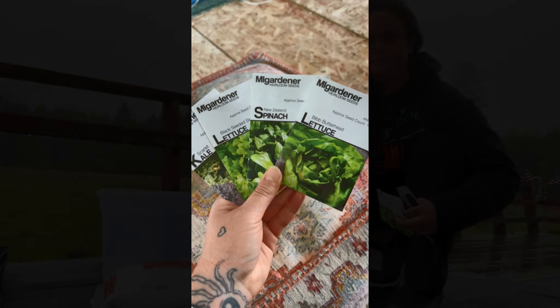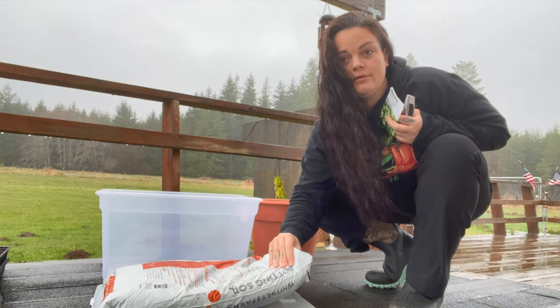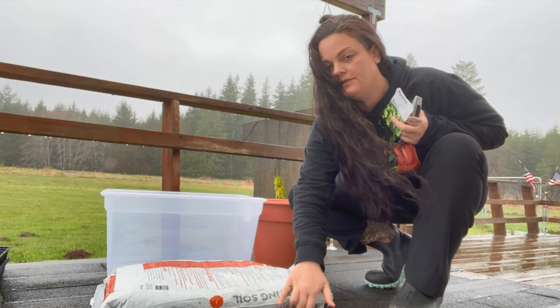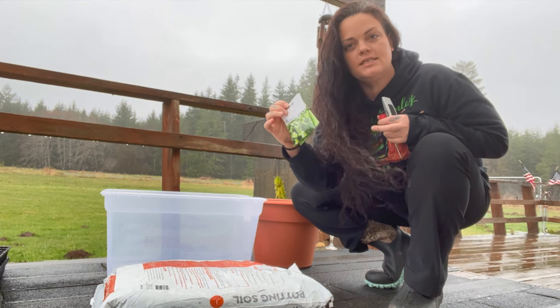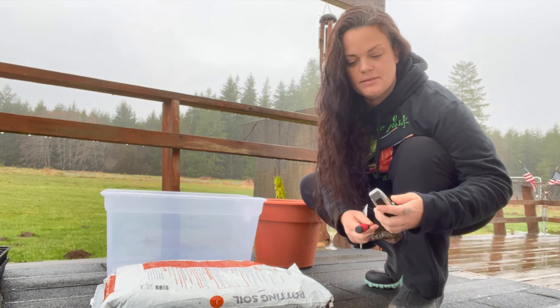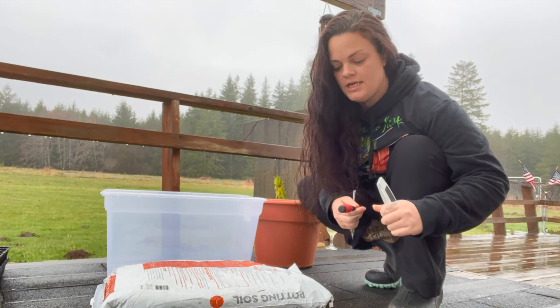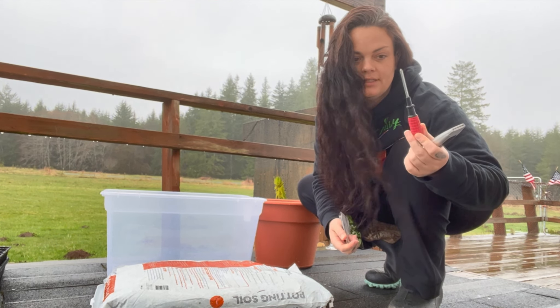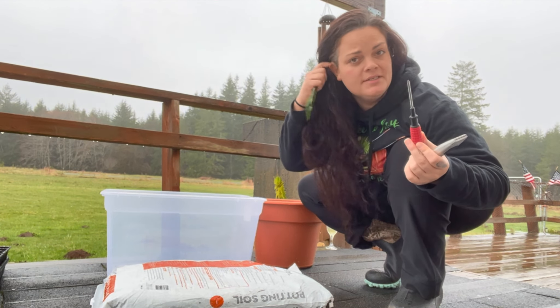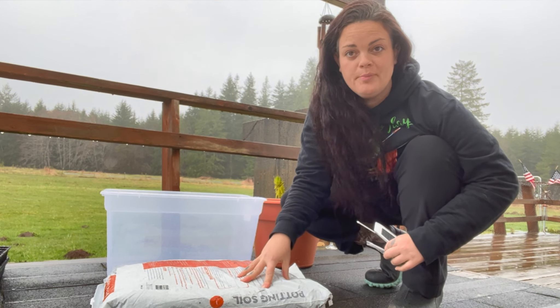Step three: get your seeds. So we've got our soil, we've got our container with the lid, and we've got our seeds. You're also going to want to grab something to cut with like a box cutter or scissors, and something to poke with like a screwdriver or a pencil, because our next step is to prepare the bag.